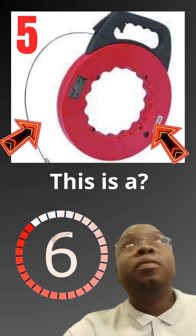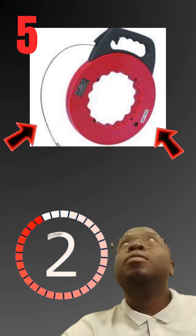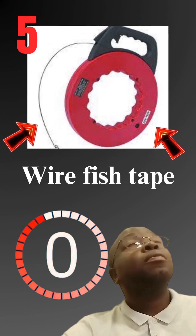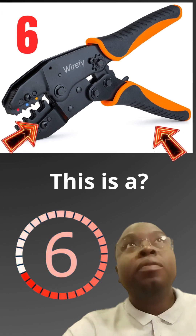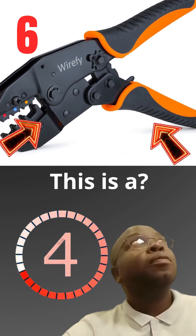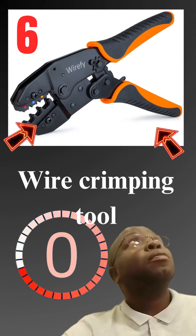This is a wire fish tape. This is a wire crimping tool.